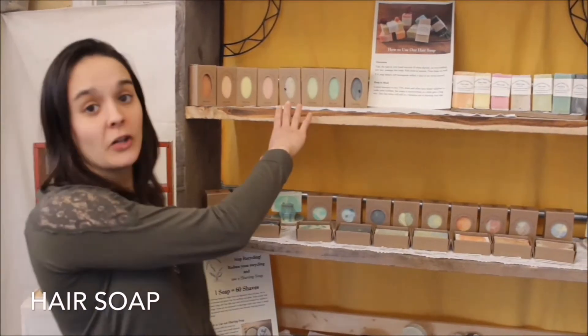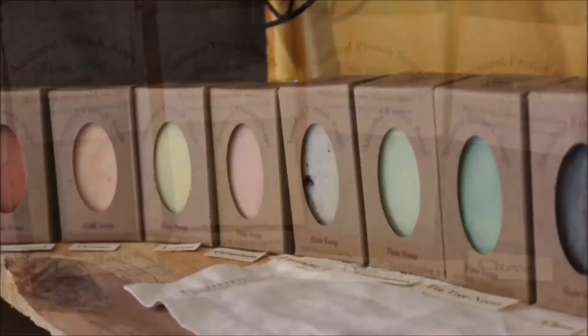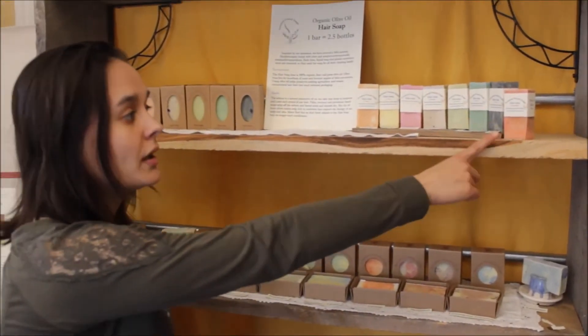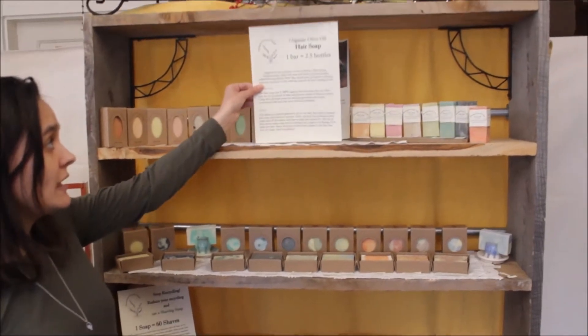Over here we've got our hair soaps. We've got minimally packaged and in the box. These are made from recycled materials and can either be composted or recycled. We've got seven scents and one unscented, and we have marketing material if you need it too.